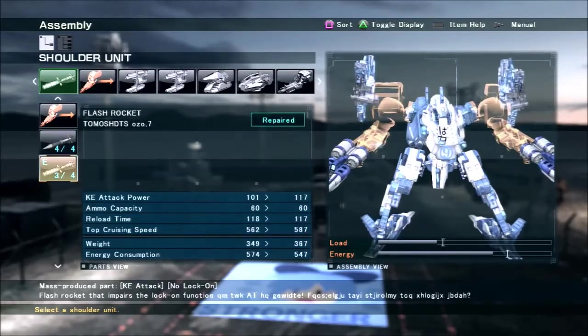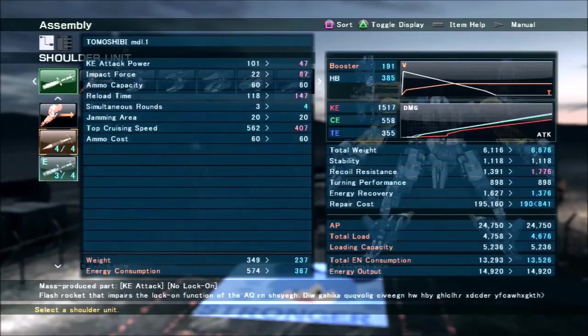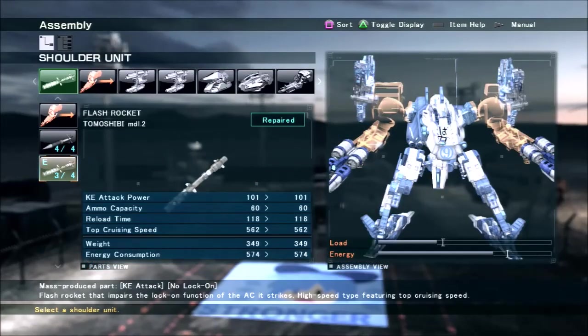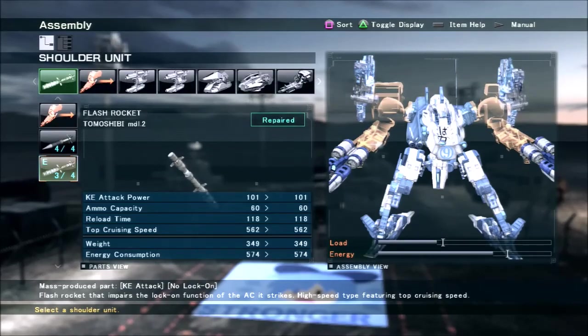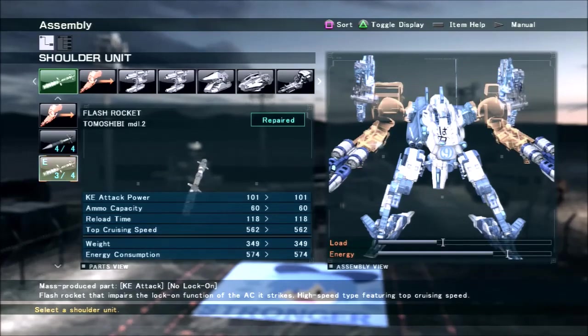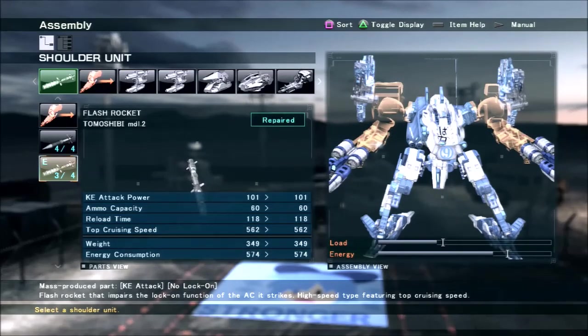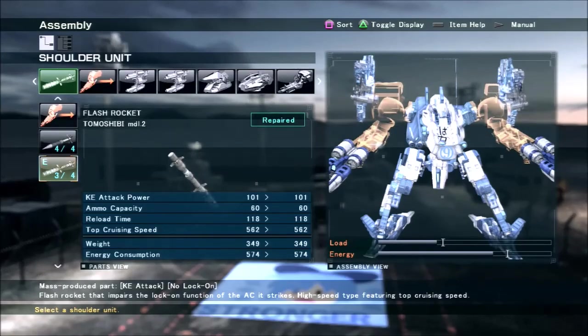Now the Flash Rocket. There are only two Flash Rockets in the game, and I went for this one because it reloads a little faster and has a higher cruising speed, so it's a little more accurate and does a tiny bit more damage — though who cares about damage from Flash Rockets, it's kind of minuscule anyway. Flash Rockets basically disable the enemy's FCS for a period of time. When their FCS is off, they can't target you or shoot lock-on missiles. All they can do is blindfire their armed weapons, although if they have auto-seeking missiles, those still work.